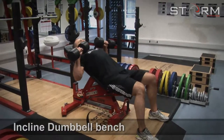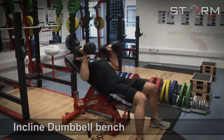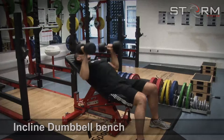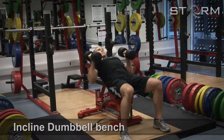Incline dumbbell bench press: set the bench at a 45 degree angle. Start with the dumbbells above your chest with your palms facing away from you. Then lower the dumbbells whilst turning your palms inward, lowering to the level of your heart. Push the dumbbells back up to the start position.